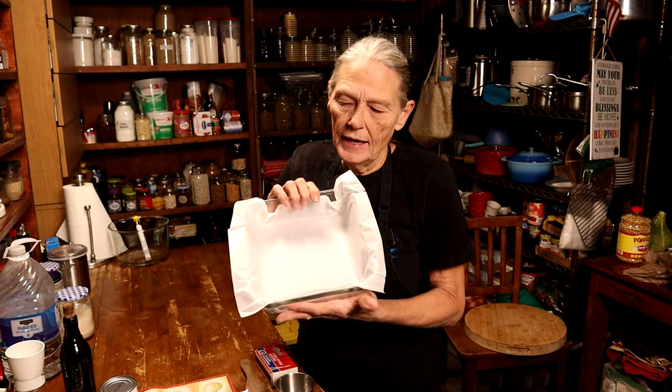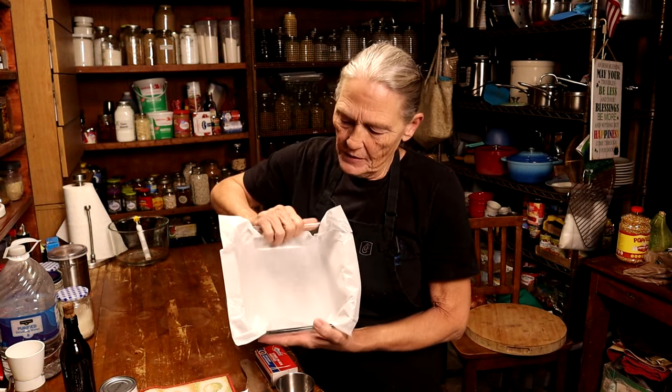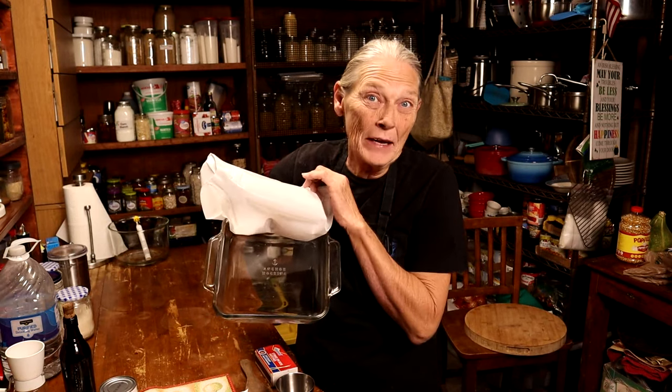Last but not least you're going to need an eight-by-eight or nine-by-nine pan to set your fudge up in. You can use just butter in the pan, but I find it'll still stick. If you use wax paper or parchment paper it comes right out — you can cut it, slice it, and put it away without making a mess.